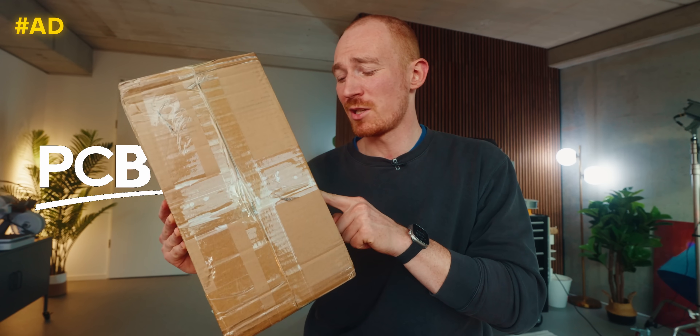First of all, I want to give a quick shout out to PCBWay for sponsoring today's video. We'll talk more about that later, and also about this mysterious package from them that definitely has something to do with this project and is going to make it even better in the end.